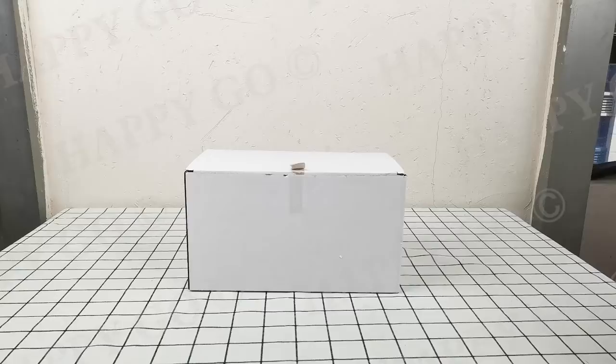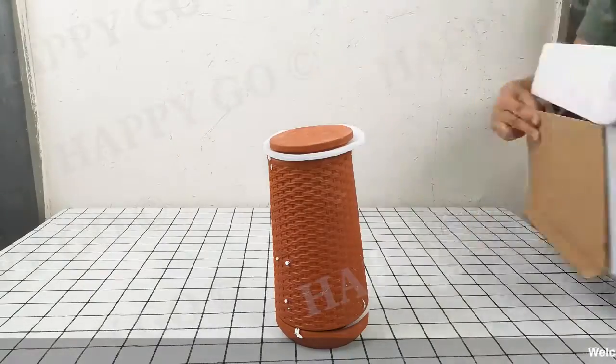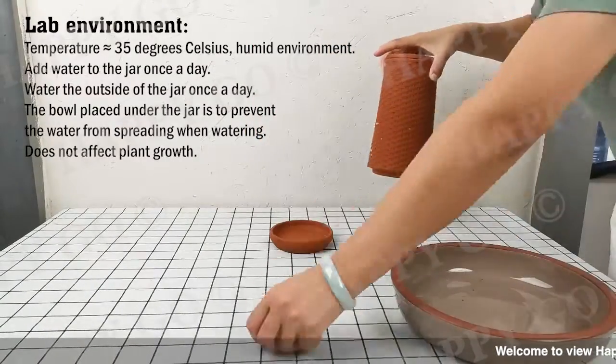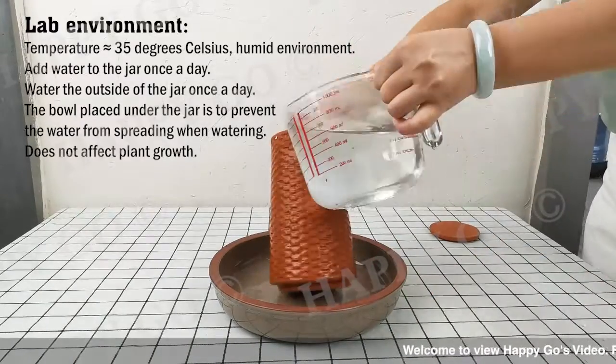Today we'll introduce you to a living and breathing product made by terracotta material: the terracotta planter. It doesn't need soil, only water.